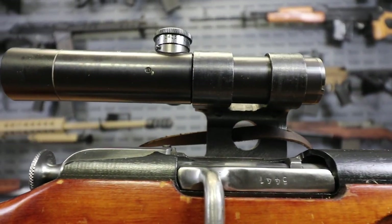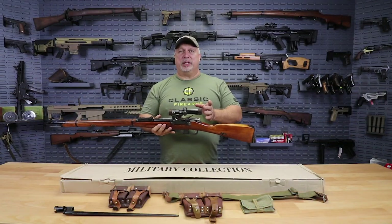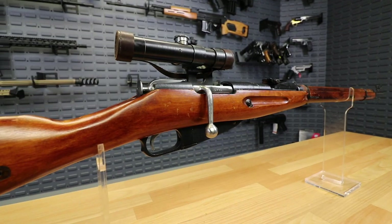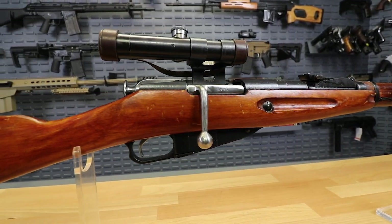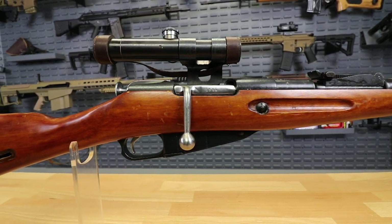I think it's a tremendous find. They either replicated the leather lens covers or they used original surplus — I'm not sure there — but the scopes are crystal clear, and the rifles are in exceptional condition. These are part of a very small quantity of snipers we were able to get from the Ukraine civilian market.